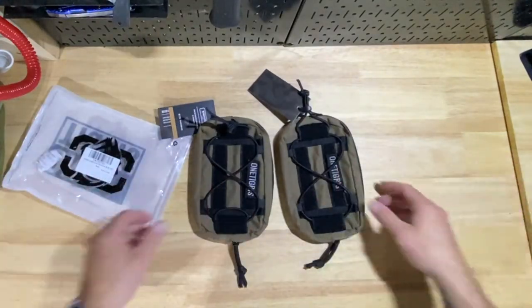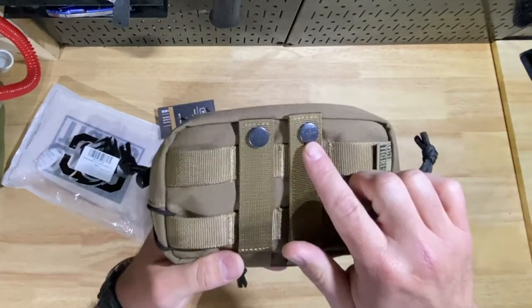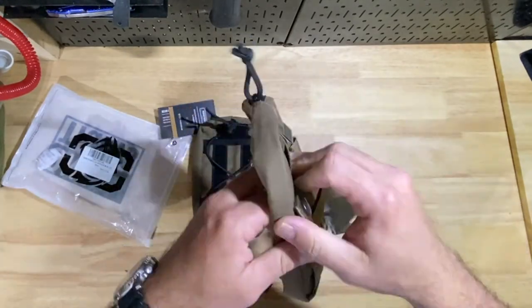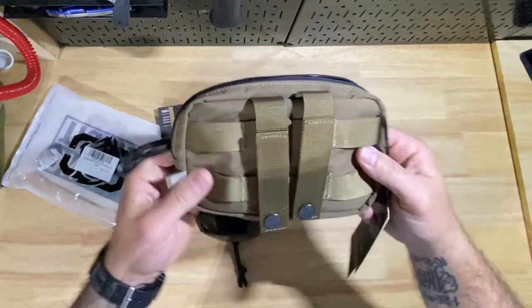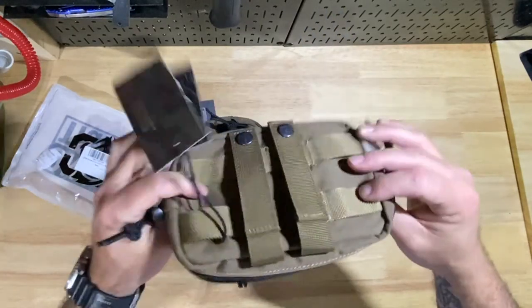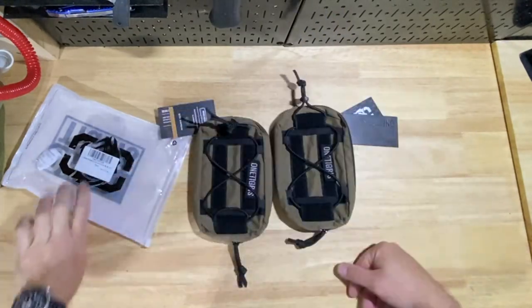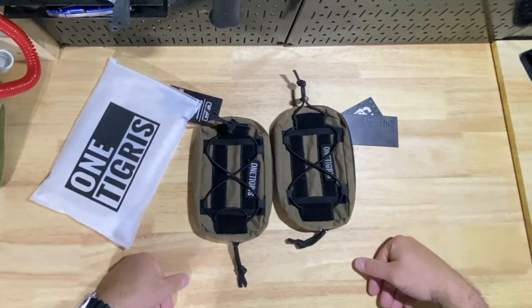Nice easy and quick — that way you guys have an idea of what these look like. It doesn't seem terrible; I would want these to be a little tighter, but for the price point you're getting two for like $25, so not much to argue about there. Thanks for watching, guys — stay safe out there.